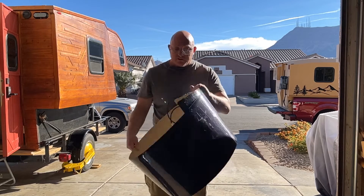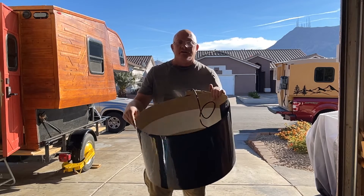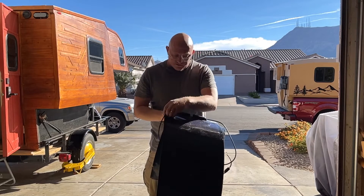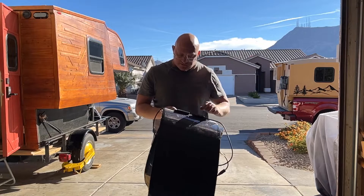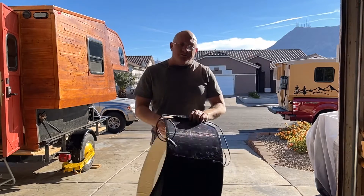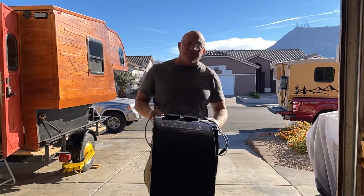And most notably, as you guys can see, it is very flexible. This particular panel right here is 100 watts and it is 78 inches long. I do have some comments on the length of it, but I'll talk about that in a minute.